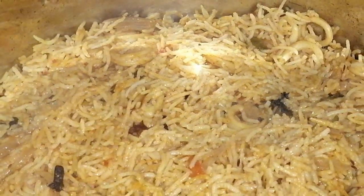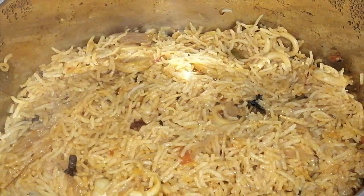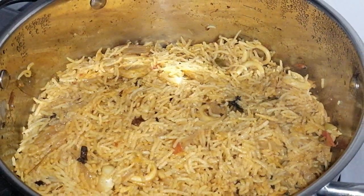Now you can see the squid biryani is ready for you. You can see this kanava mean biryani. Try it and tell me how it is in the comments. Thank you!